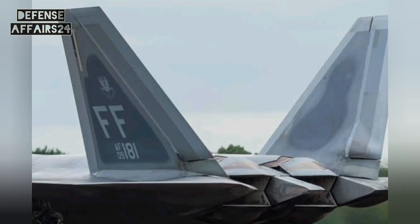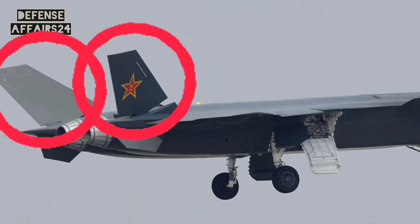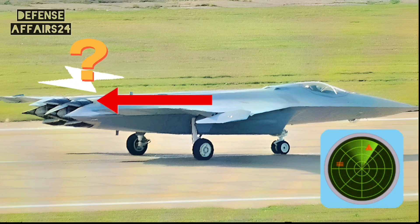Fifth-generation fighters like the F-22, F-35, and China's own J-20 all use vertical stabilizers. The J-50 is the fourth jet publicly seen without vertical stabilizers. Why remove them? Vertical fins reflect radar waves, and without them the J-50's radar cross-section is dramatically reduced, making it harder to detect. This is a clear push towards true sixth-generation stealth.